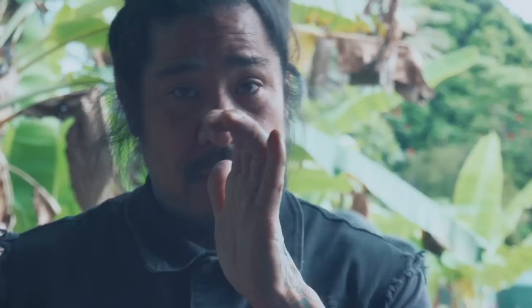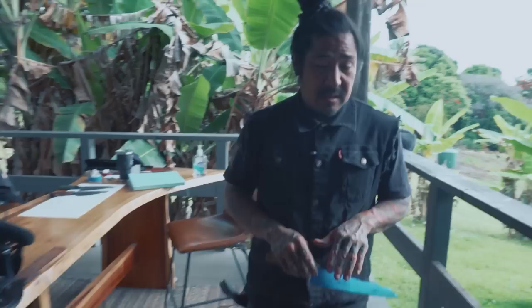You can see that burr all the way down the edge — it's even holding water, the burr is so prominent. Either way you can feel the burr; it's there. I've created a burr — that little microscopic wire. This one you can feel easily. Since this is an unsharpened knife that's never been sharpened, we're starting pretty aggressive.